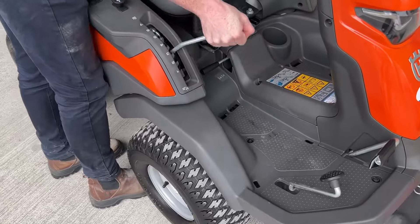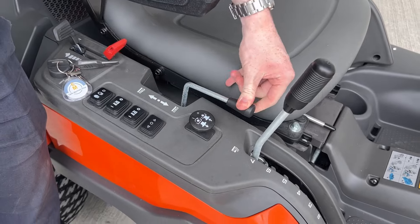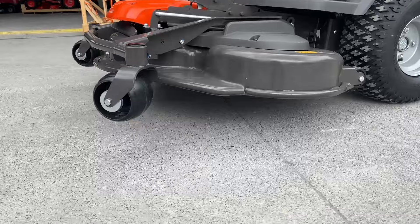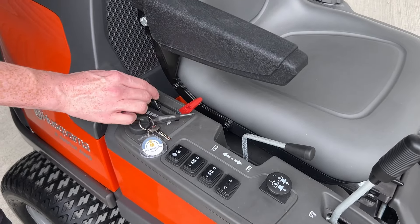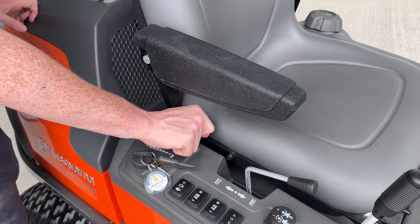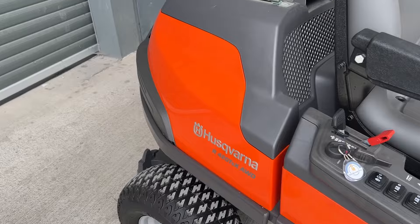it's done easily by this lever here and it's also a hydraulic deck lift, so it's easily up and down through this lever, fully done by your hydraulics. Then you have your lights, your auxiliaries, your key start, your revs — also done just by this lever here. Your choke is here, and to engage your blades it's just done by this wee knob here.